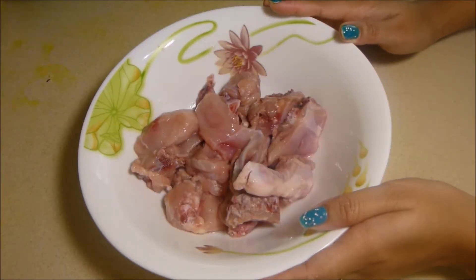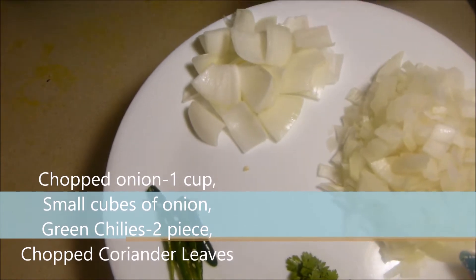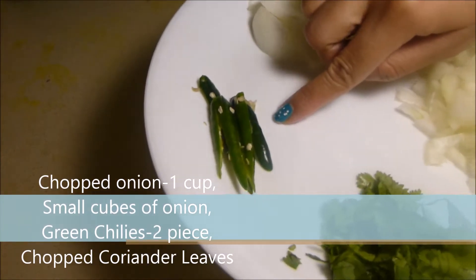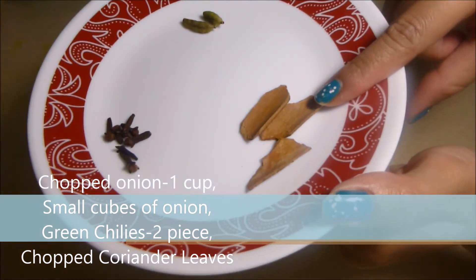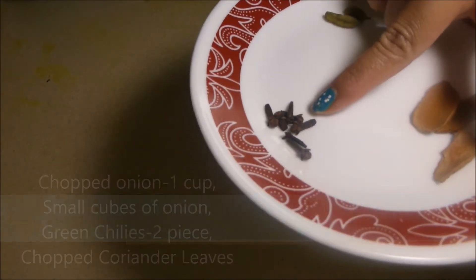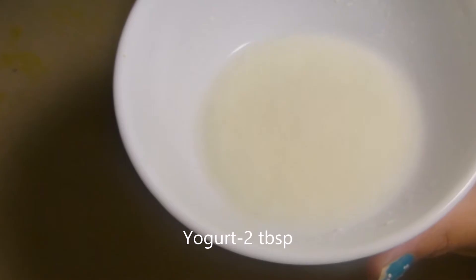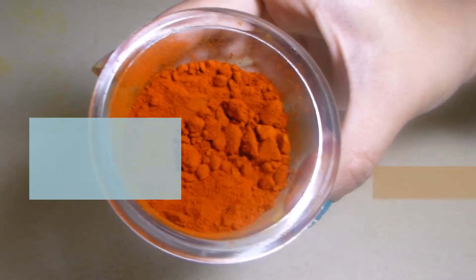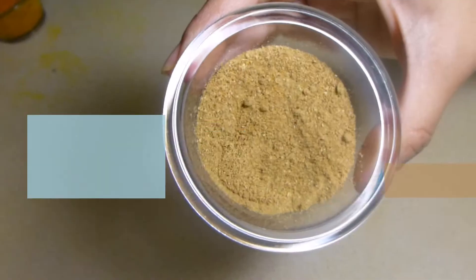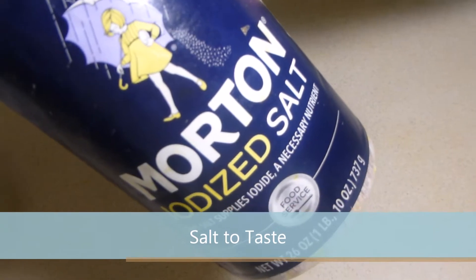400 grams of chicken, chopped onion 1 cup, small cubes of onion 1 cup, 2 pieces of green chilies and chopped coriander leaves, 2 to 3 pieces of cinnamon stick, 2 pieces of green cardamom and 4 to 5 pieces of cloves, 2 tbsp of yogurt, 1 cup of tomato paste, 1 tbsp of red chili powder, 1 tsp of turmeric powder, 1 tsp of coriander powder, salt to taste and cooking oil.